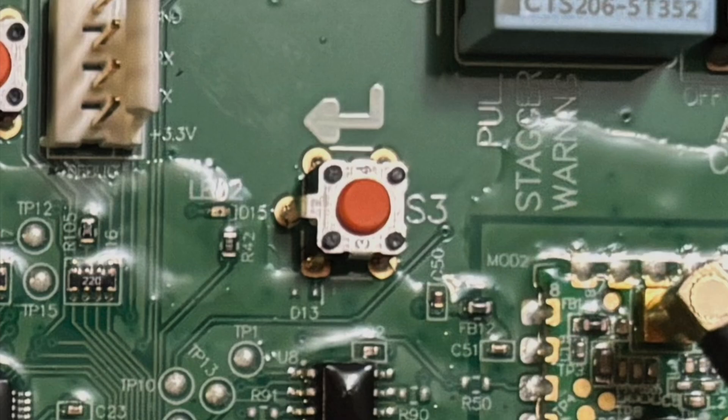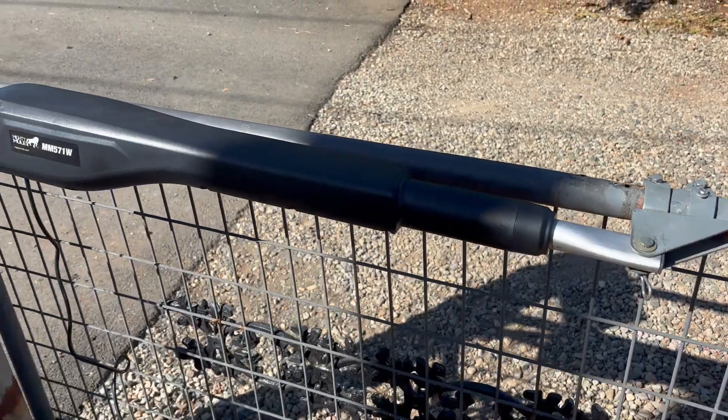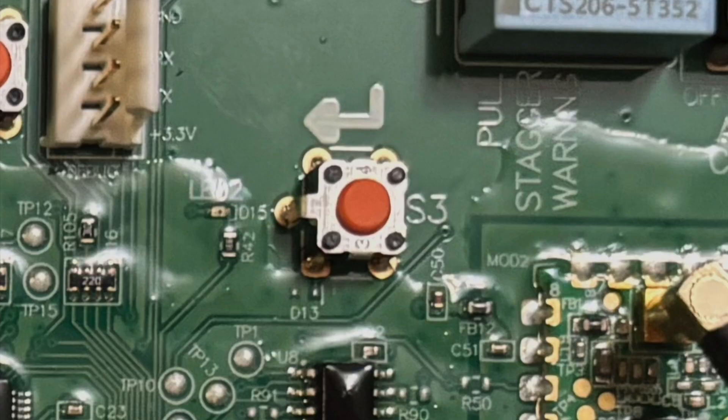With the gate closing position stored, you're ready to program the remote transmitter. Without storing the position first, the transmitter will not work. To store the transmitter, press and hold the return/enter S3 button until LED 2, the one beside it, turns on and the buzzer beeps. Release the button, then press your transmitter button — LED 2 should flash and the buzzer will sound, indicating it has been stored.